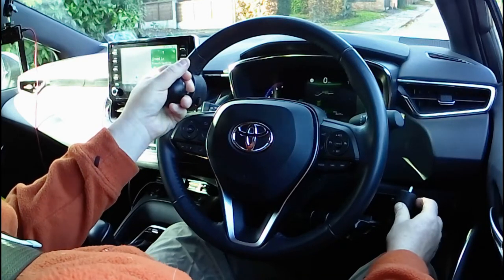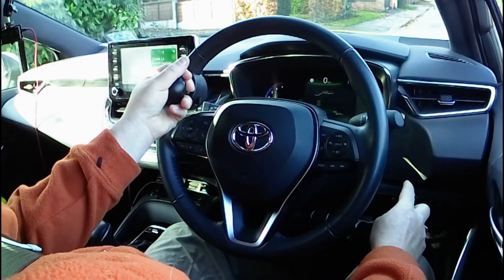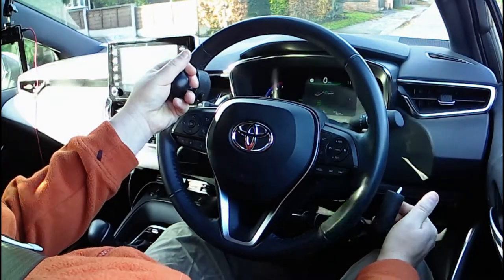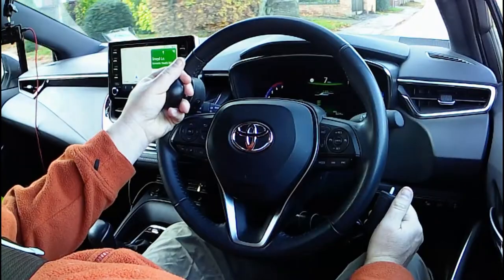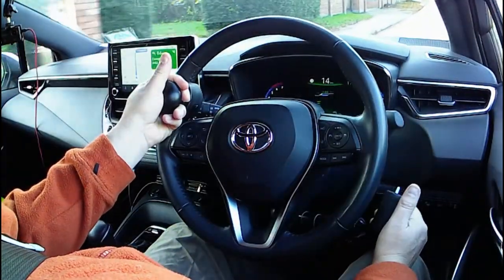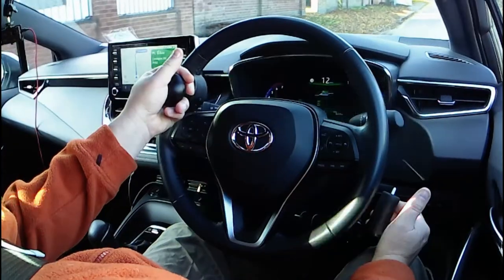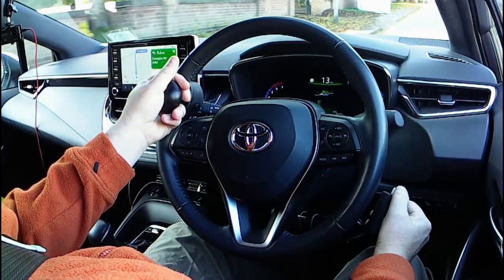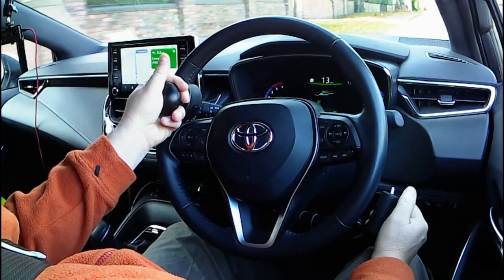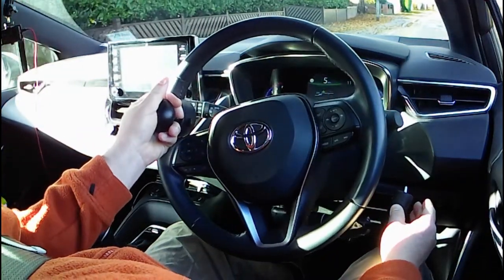So when I've checked it's safe to go, I can use the switch on top of the hand control to signal right, use a little bit of creep from the car, and then pull the control to accelerate. I can then ease off just by relaxing my fingers to control the speed quite accurately. And then when I'm ready to stop, I can use the push-pull hand control switch to signal, and gentle pressure from the thumb to brake.